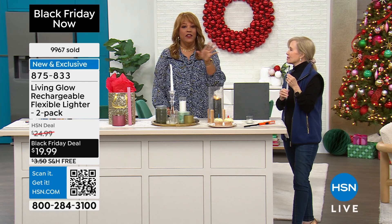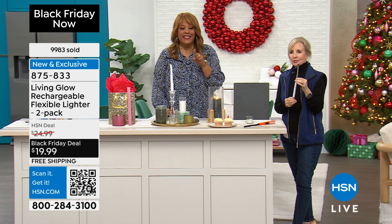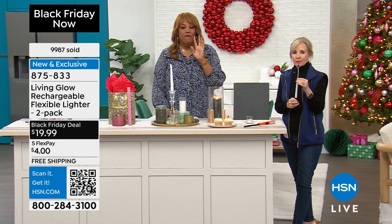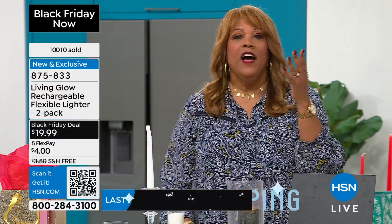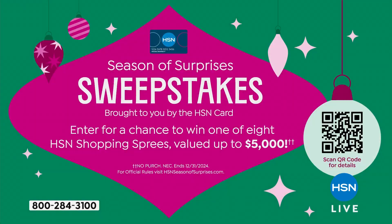I would keep two because you're going to need them in different parts of the house. It's $19.99, free shipping, with four-dollar flex pay — five flex payments tonight, free shipping tonight. Get a couple of these and use your HSN card so you can enter the sweepstakes. We're giving away up to $5,000 — all you have to do is use your HSN card.